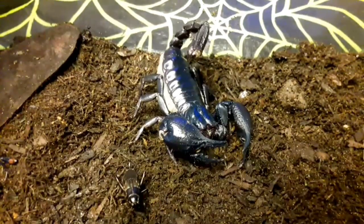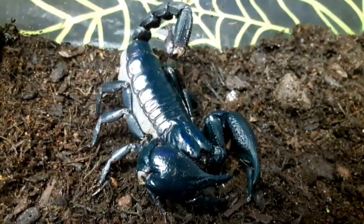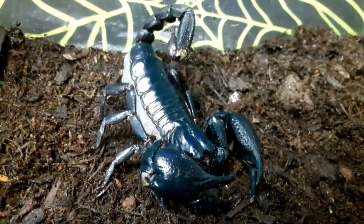This species was first given its name in 2004, when it was split off from Heterometris spinifer, which is another very similar-looking large scorpion.